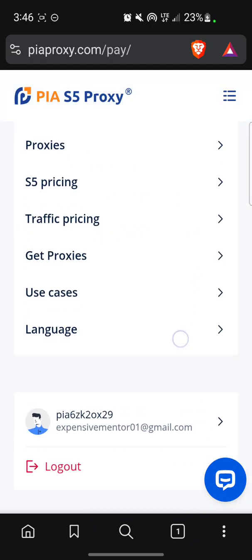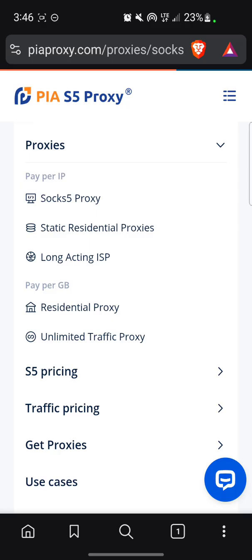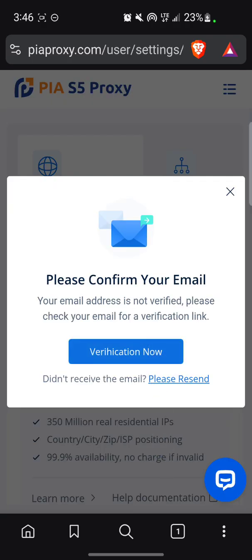Go to Proxies, let's see. Go to Subscribed Proxies.